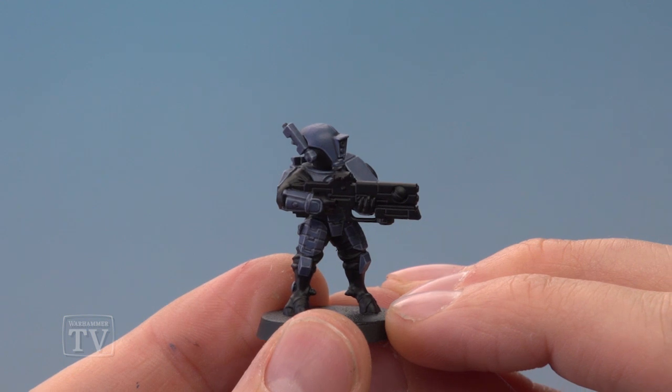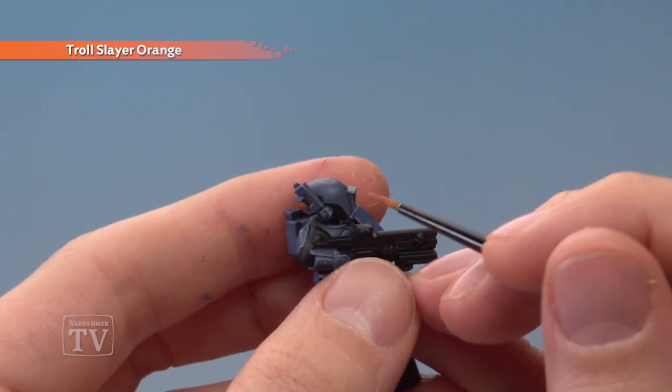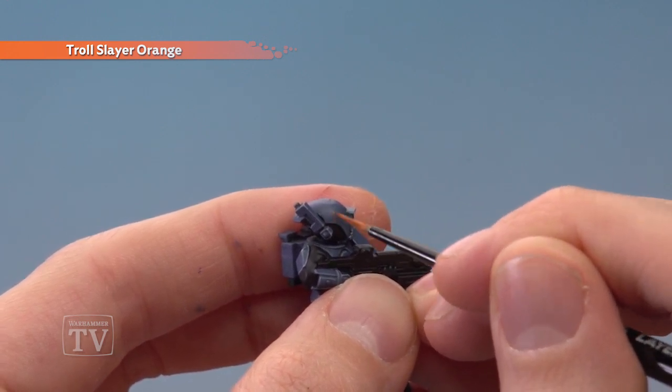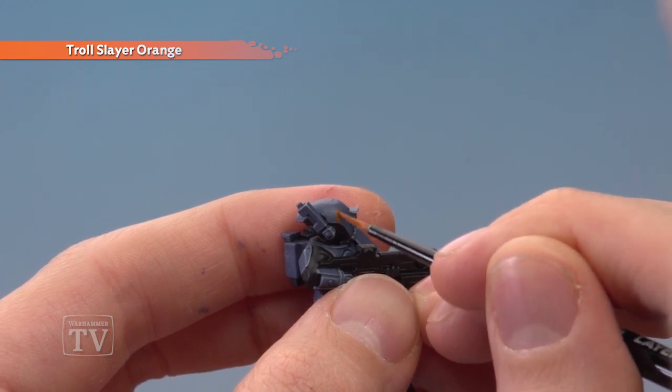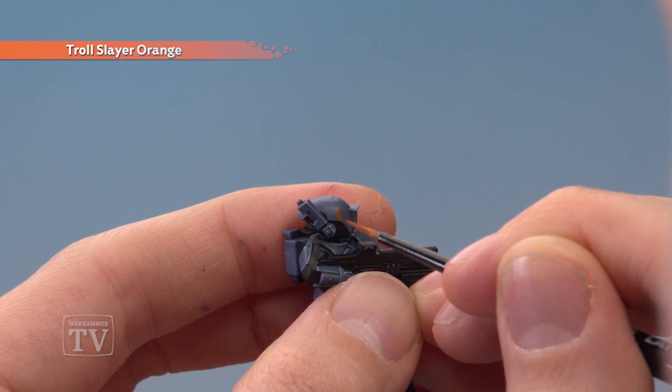With that highlight applied the armour is done and we're ready to add in our Sept markings. For this we need Troll Slayer Orange, applied again with a small layer brush. All you do is apply some little blocky lines such as just here. You will need to apply this as two thin coats as the paint is quite thin, and once you've done so just neaten up with The Fang should you need to.